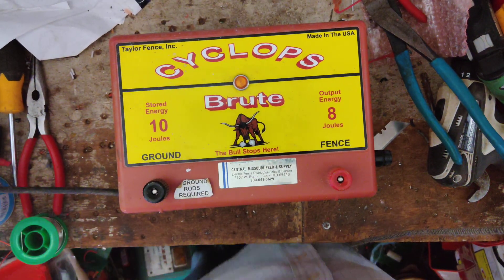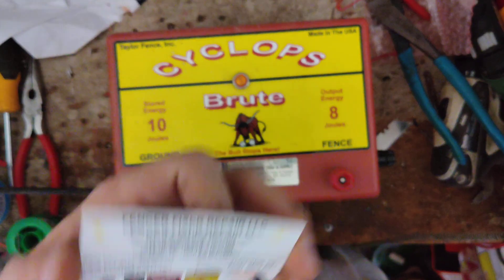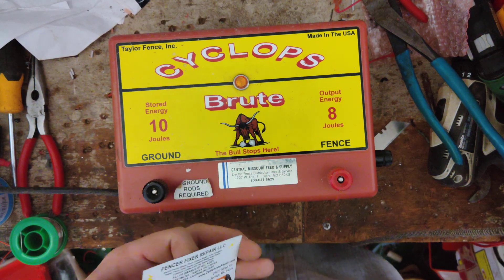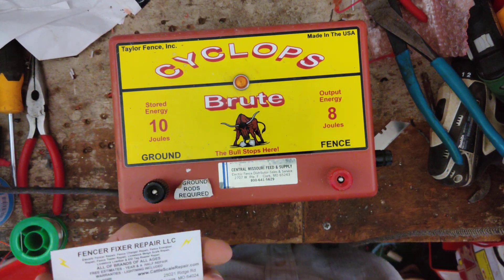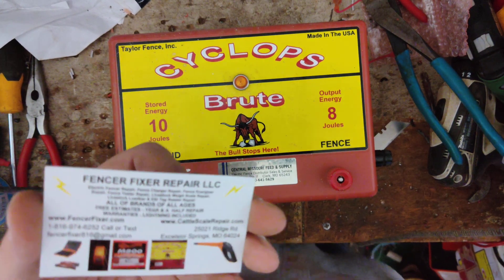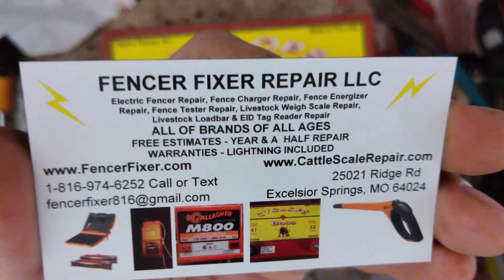This is a quick show and tell video of the Cyclops Brute that we worked on for a customer. We just got it going here a little bit ago and it took a little bit of work but it's going. There's a video link down below if you want to see what we did to it.